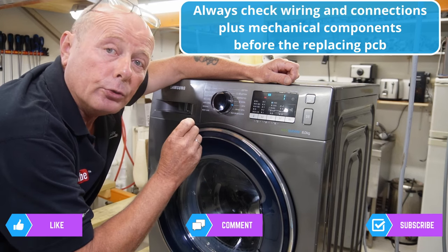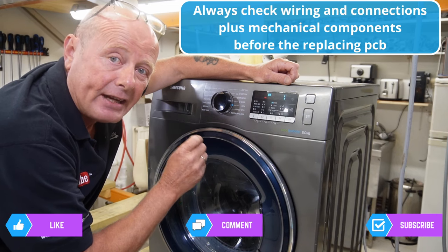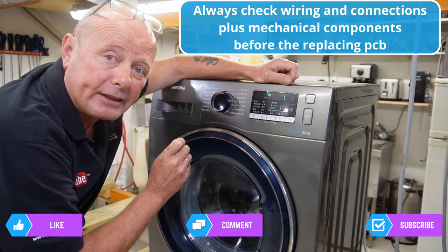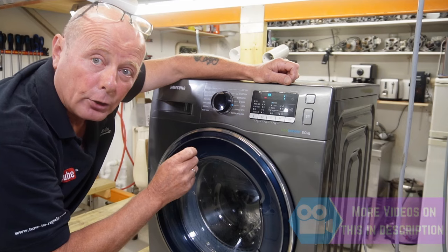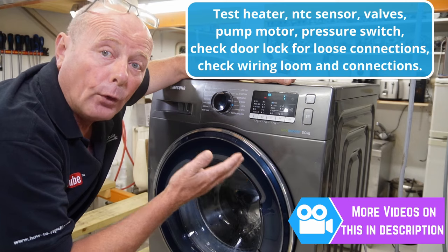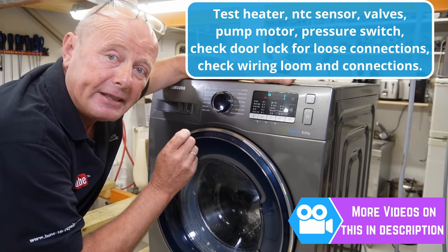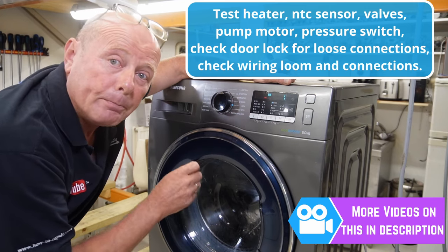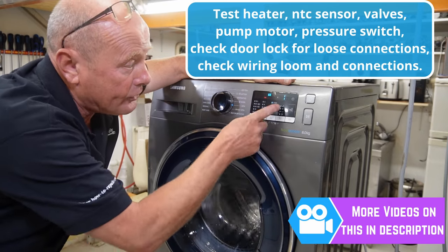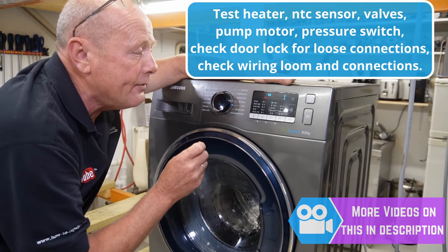You'll need to do a continuity check on the heating element and the NTC sensor, making sure they have correct values - you can use an Ohm's law calculator when testing the element, and there are other videos in the description to assist you. Check the water valves - there may be one, two, three, or four fitted to your machine, and each needs to be tested. Also make sure the pump pumps the machine out correctly.